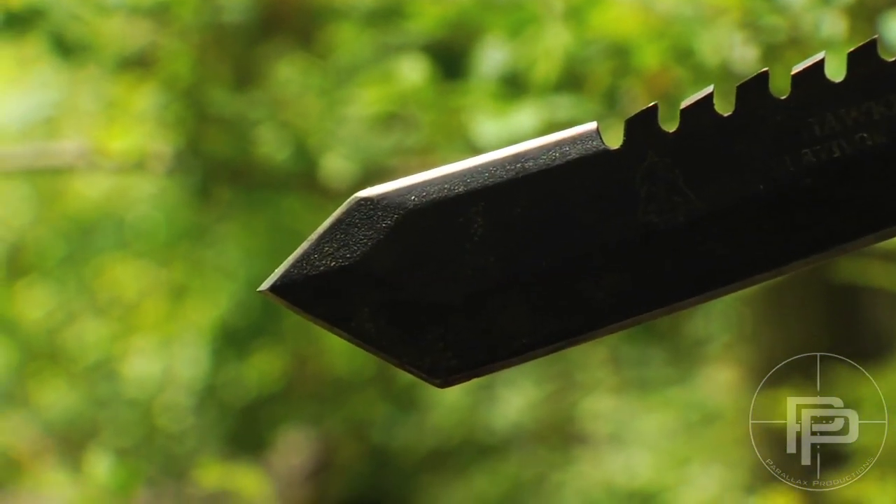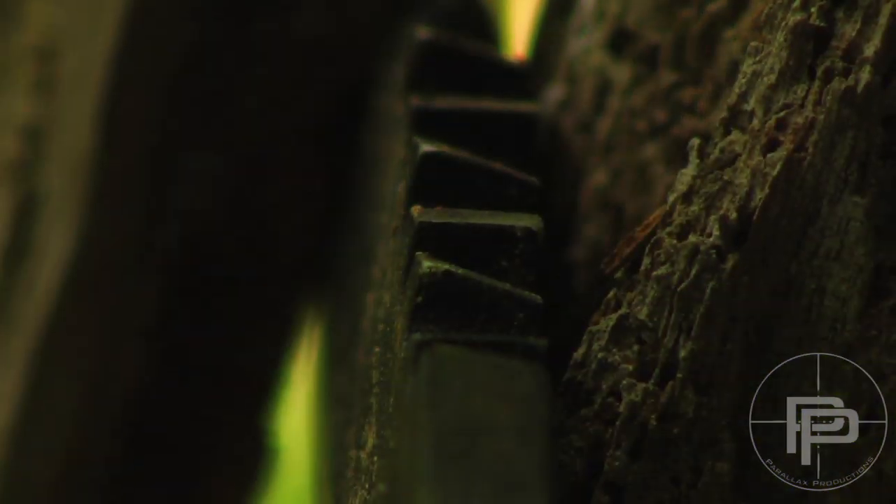I'm going to do some tests on this knife, probably a little bit more extensive than my other knives, simply because there are so many features that I want to show you guys.